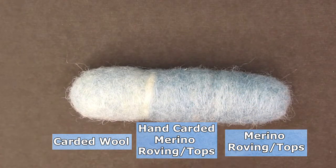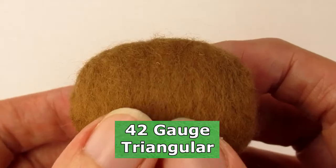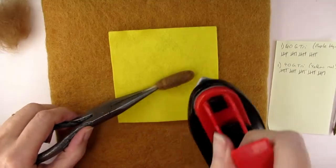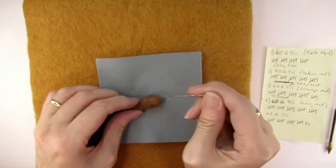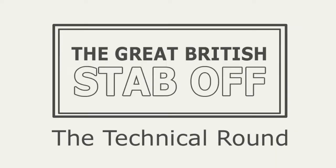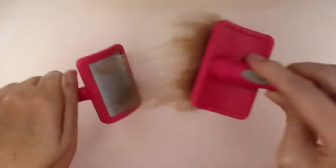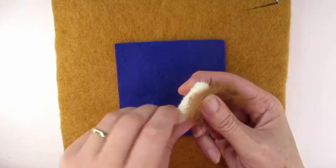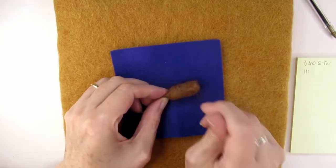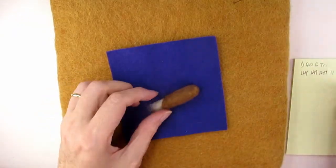The uncarded merino tops also had a few strands, but not quite as many as the carded wool section, with the hand-carded merino roving in the middle looking the least fuzzy. So now that I'd figured out which wool and which needles gave the best results, I wanted to see if other methods — such as cling film or ironing — worked and could save you time stabbing or save you buying specialist needles. You could think of this section as the technical round of the Great British Stab Off. We've got four contestants, all starting with an arm shaped with core wool then coated with hand-carded merino wool using a fine 40 gauge triangular needle, stabbing each arm 2,500 times.